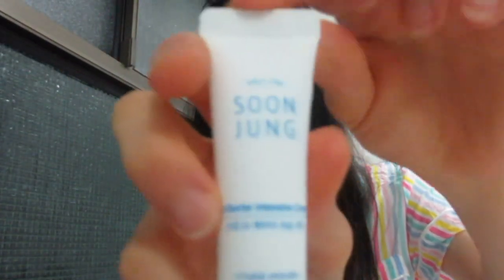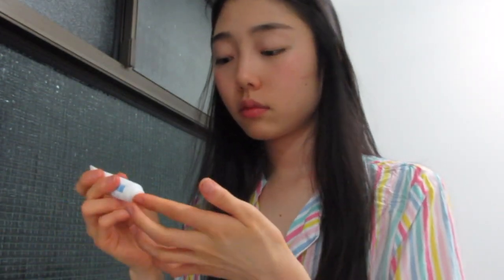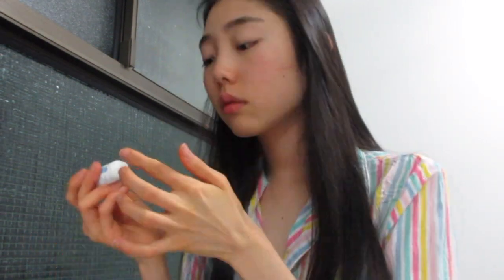And then I use the Intensive Cream by the same brand. I don't apply this all over my face but I do apply it on parts where I want more hydration — like the spots, pimples, or scars. It works really well. I had a pimple scar and I put it on and it showed some difference the next day.